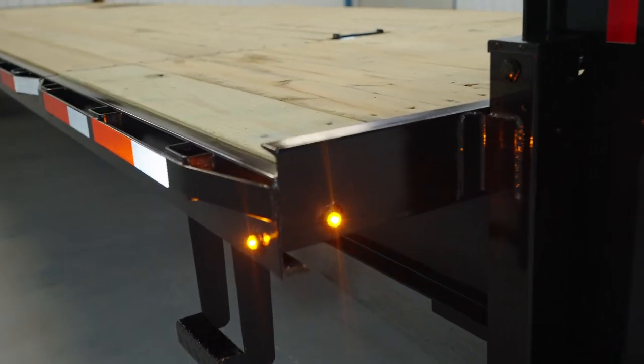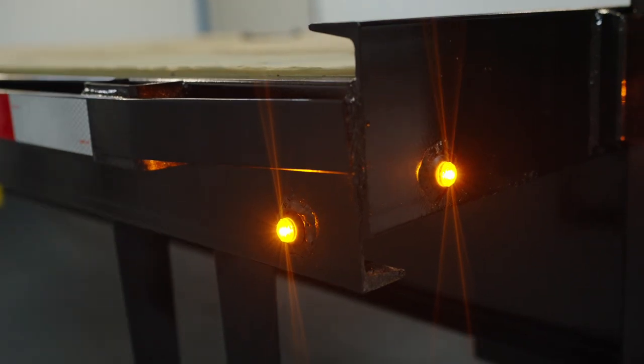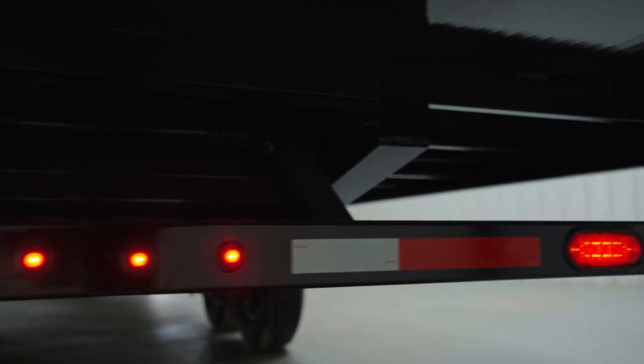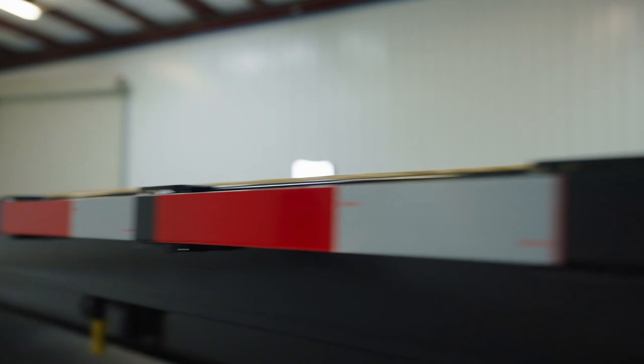On the right you have your lifetime LED lights on each side of the trailer. The trailer also comes wrapped with plenty of DOT reflective tape, so you'll never have a problem being seen on the highway at night.